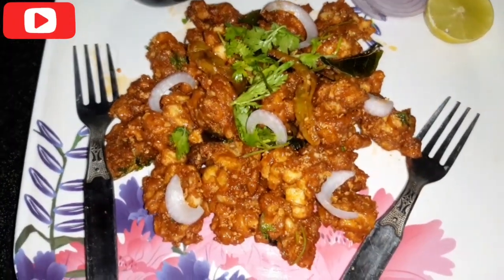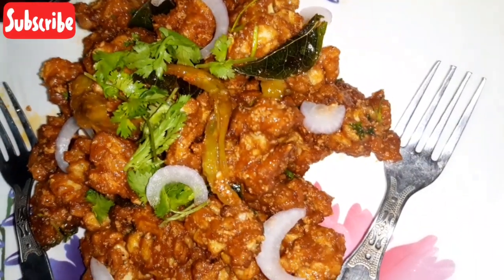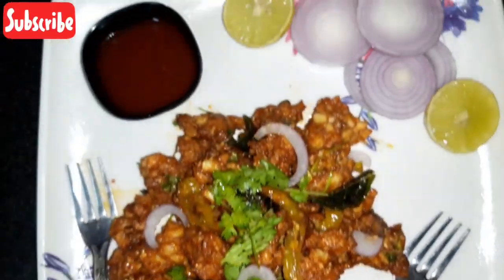Hi everyone, welcome back to my channel, Deepwood D.I.V.S and Collections. Hello everyone, I hope you enjoyed this video. Subscribe to our channel.